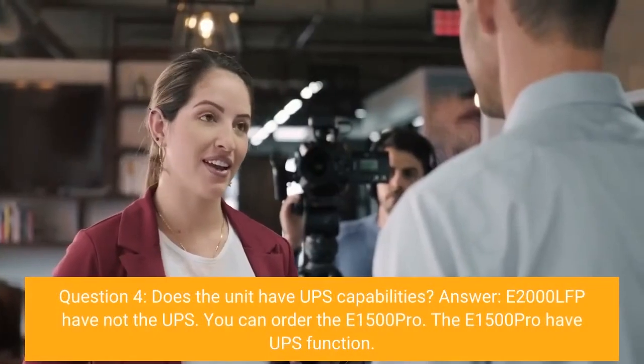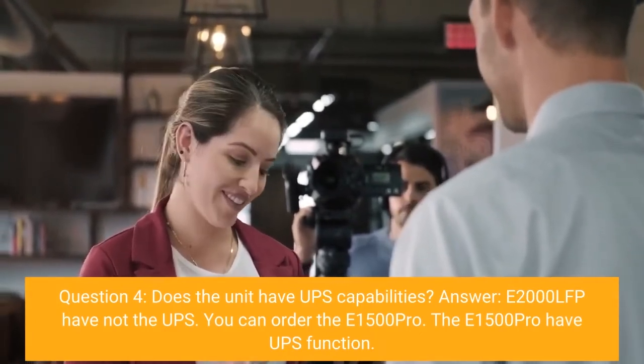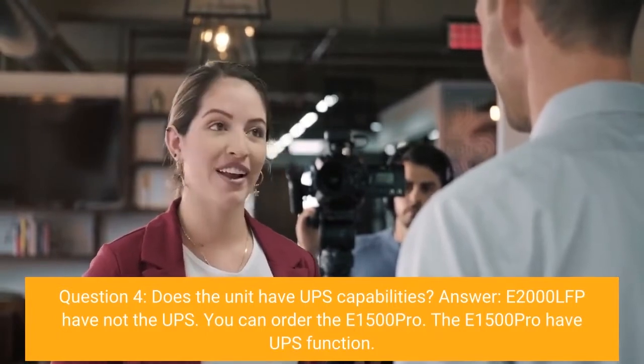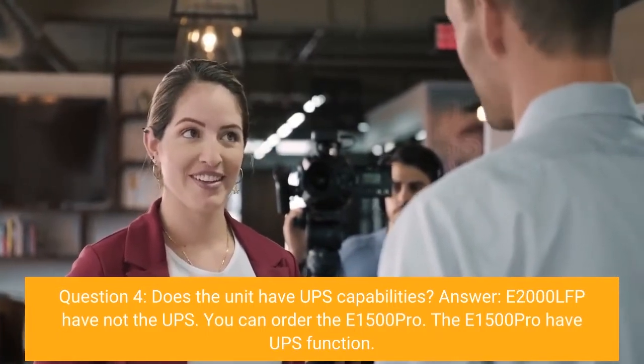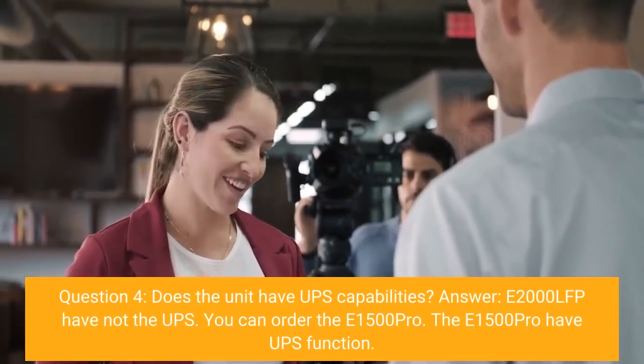Question 4: Does the unit have UPS capabilities? Answer: The E2000 LFP does not have UPS. You can order the E1500 Pro instead — the E1500 Pro does have a UPS function.